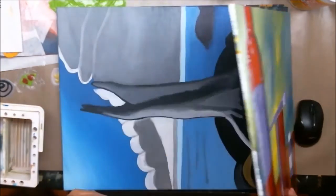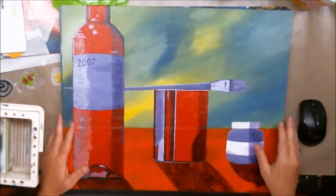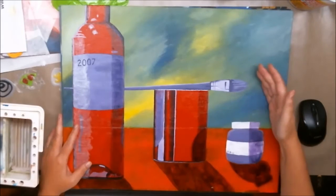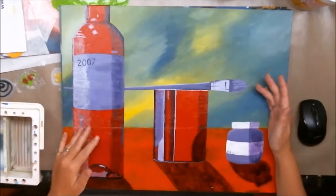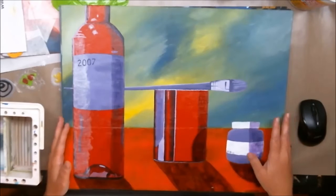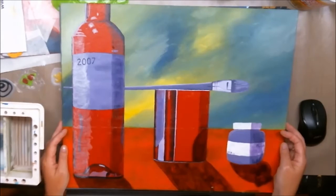This one — I haven't put a sticker on it yet — was called something like Wine, Paint, and Brush — it's all you need to be an artist. My objective was to use background paint in yellow, green, and blue, and then use the opposite colors in the foreground: red opposite green, purple opposite yellow, and orange opposite blue. However, I hadn't learned glazing and shadowing properly yet, so it was part of the learning. I still think it's a really cool painting — it's very distinctive — and I definitely like it.